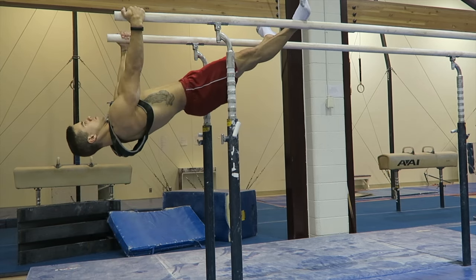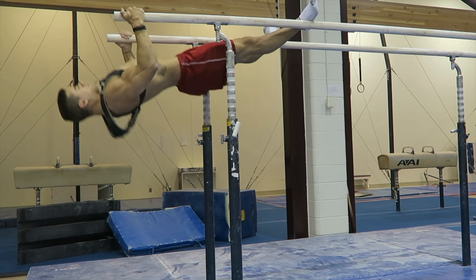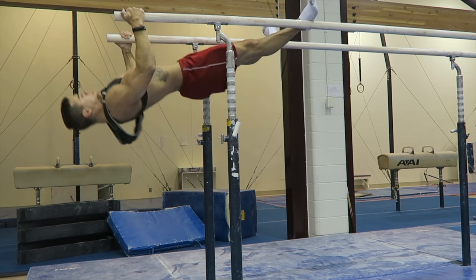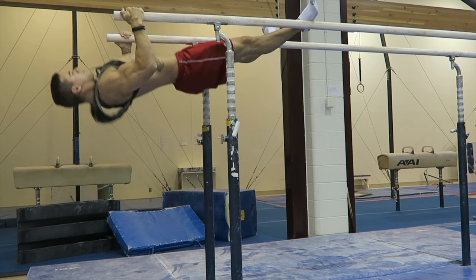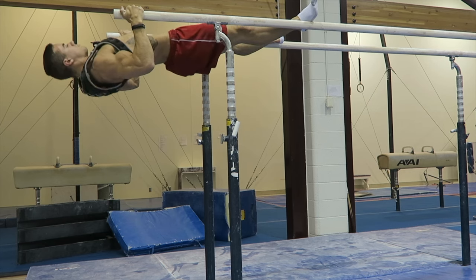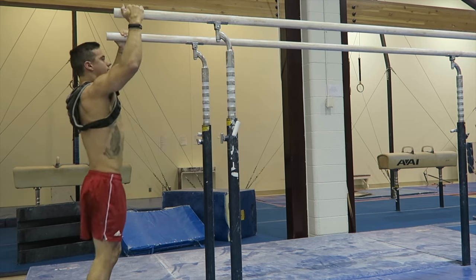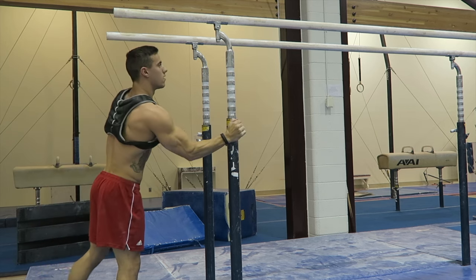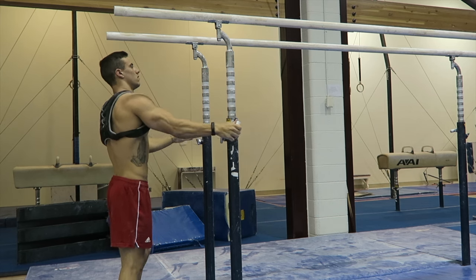Then I went over to parallel bars and decided to do some reverse pulls. This works my lats and my back a little bit, biceps obviously from pulling. I really like this exercise — it allows me to feel like I'm opening my shoulders and it feels like it really helps my posture a little bit as well.